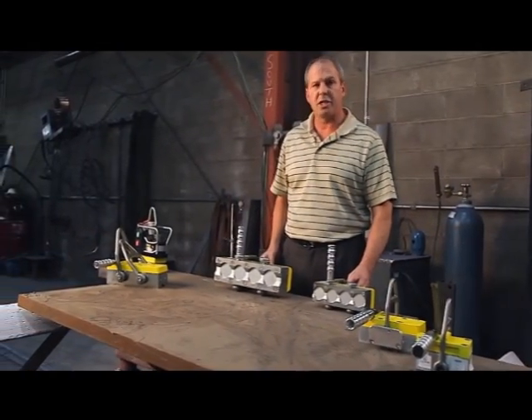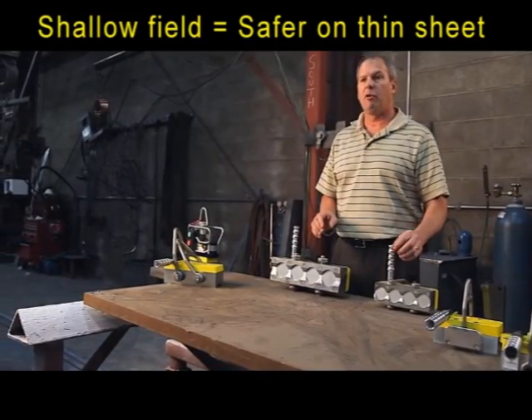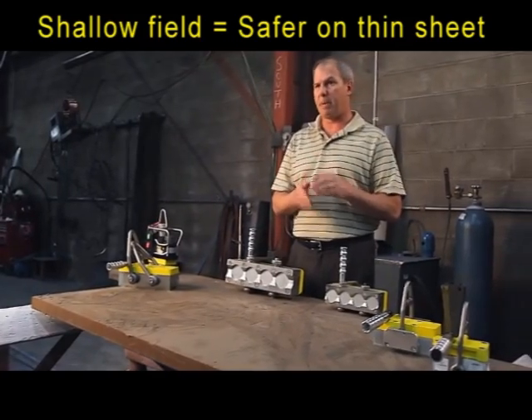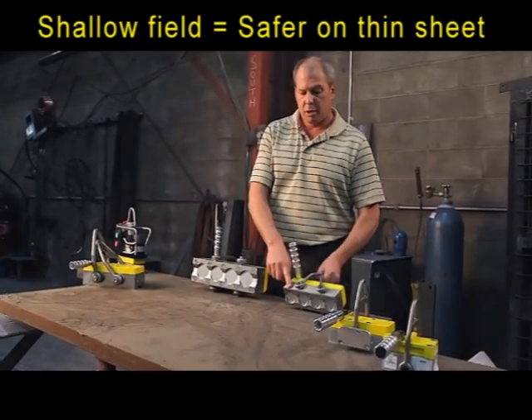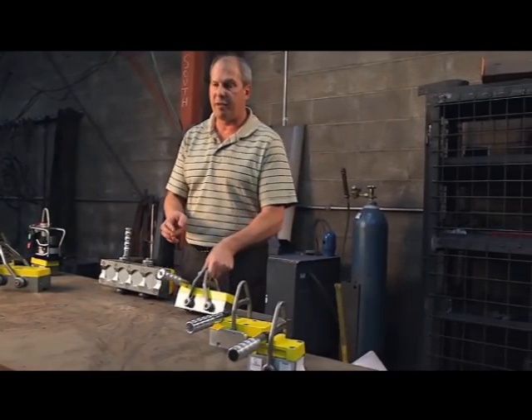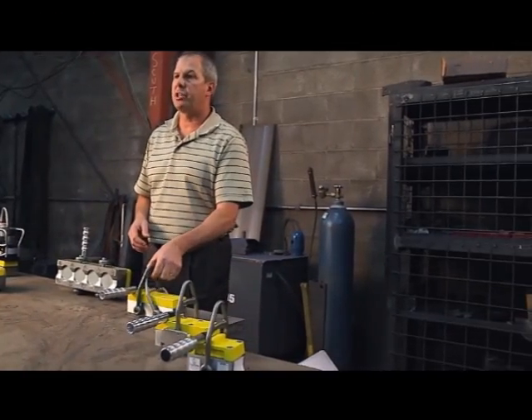From a technology advantage standpoint, the shallow field enabled by MagSwitch technology allows you to pick up more weight on a thinner piece of steel. The shallow field has full pickup or saturation of the magnetic field in one half inch sheet.